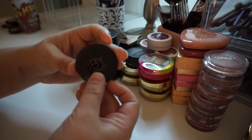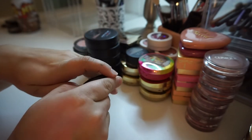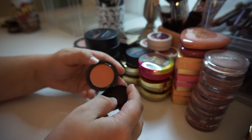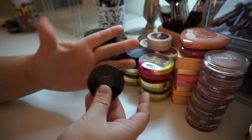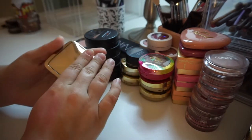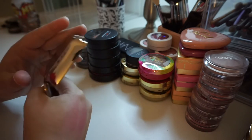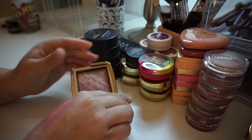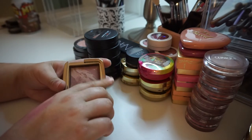I also have this — the IBY Beauty Blush in the shade Peach Sheen. I've never even used this, I think I swatched it. I just don't reach for it, so I'm just going to get rid of it. And this is the Hourglass Ambient Lighting Blush in the shade Mood Exposure. I love this — it's like a pretty pale plummy color. Gorgeous for fair skin and medium skin, and I'm definitely keeping it.